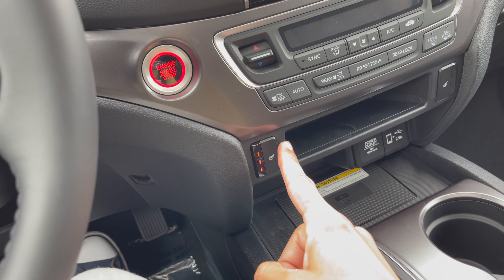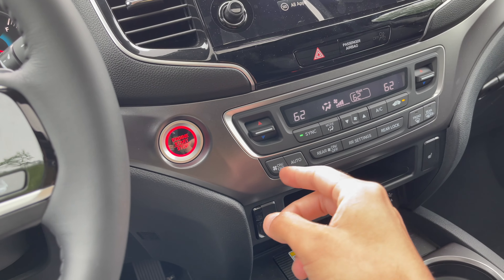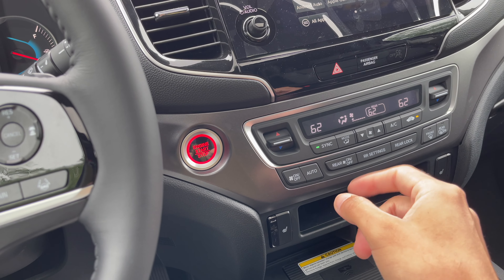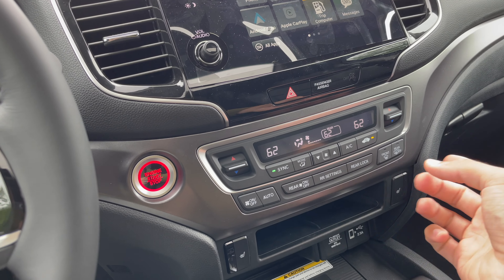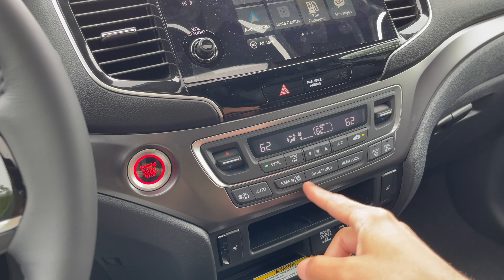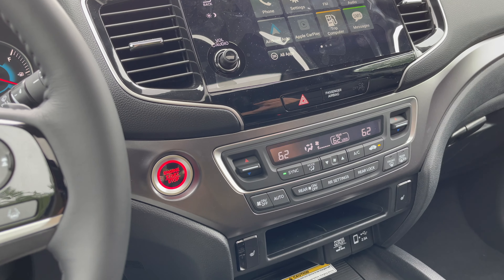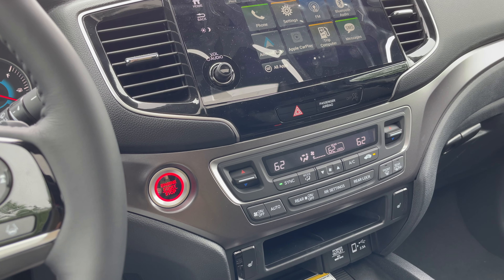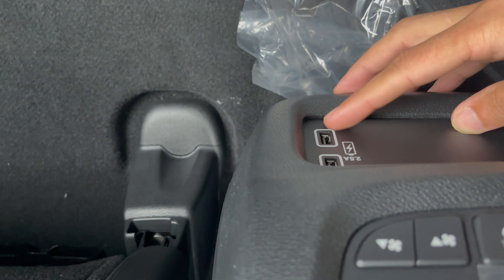You have heated seats — high, medium, low, and off. The AC system is right here, it was blasting so I'll put it on low. You have front and rear controls, and a rear lock so back passengers can't change the temperature. They also have two USB ports back there as well.